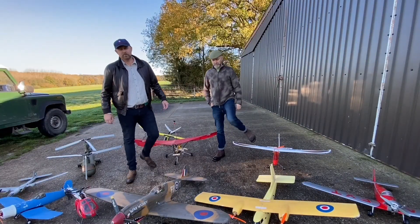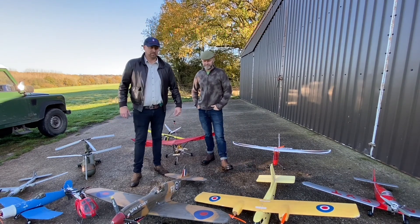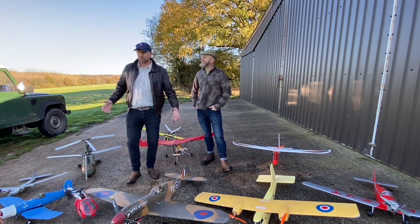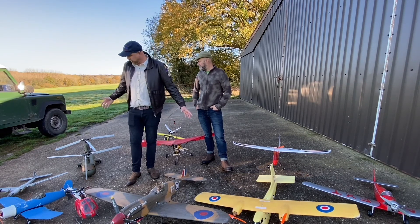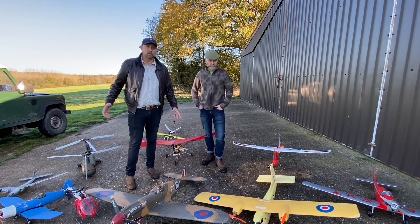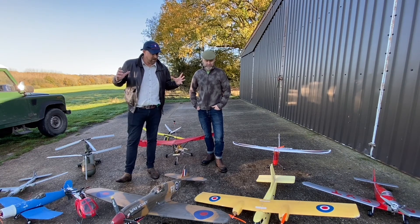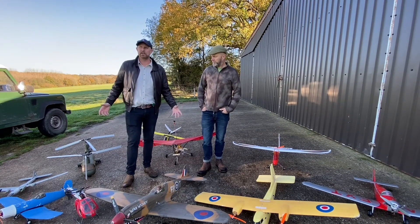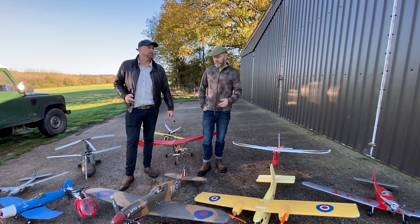Hello and welcome to a new series of Returning to Flight RC. I'm Trevor. I'm Stephen. We're brothers, as you could probably tell. So basically we haven't been flying for around about 15 years. A lot of these aircraft are ones we've had in the past and a lot of them we've managed to secure and buy quite recently. Obviously a lot of them are old models and that is the purpose of this series. We're basically going to take these old aircraft and strip them of their FM kit.